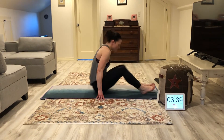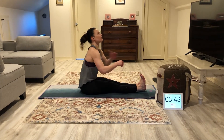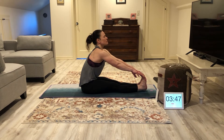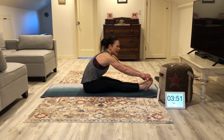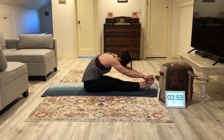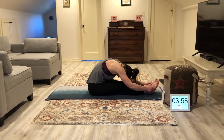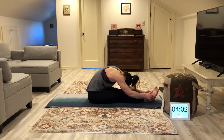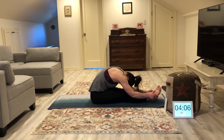Go ahead and sit up. We're going to reach for our toes. Let's start with our feet flexed, chest nice and tall, reach for those toes with a tall torso. Then you can start to relax your back and let it round a little bit, trying to get your head as close to your knees as possible. Just hang out here — inhale and exhale. Whenever you exhale, try to get a little deeper into the stretch.